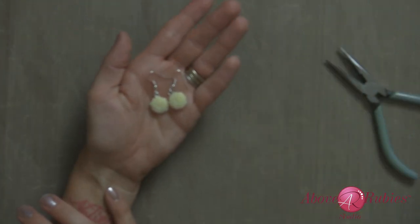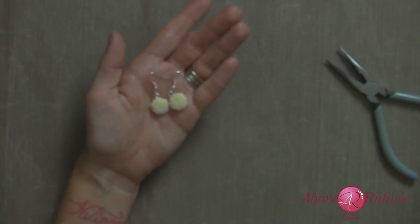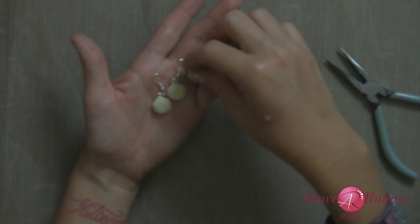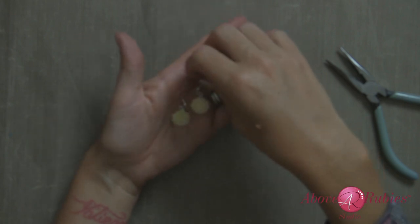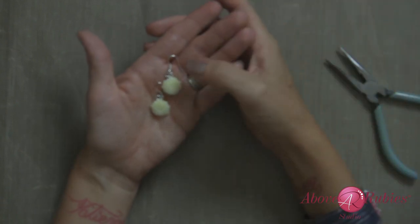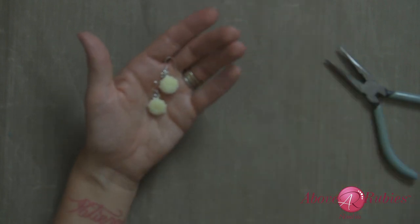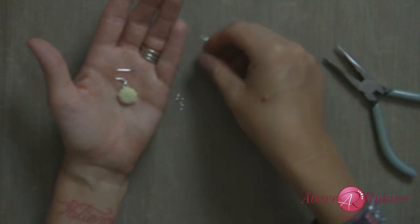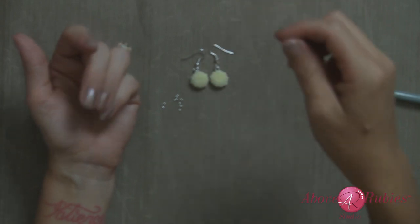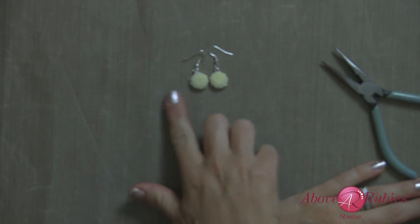Now you have your handmade earrings! I love these because you'd find them for 20 to 30 dollars in a department store. You just made them in five to ten minutes for a fraction of the price, and they're a beautiful gift. I could see putting them on a little earring card with a handmade card and passing them along. Your girls would love them — you can do so much with them.